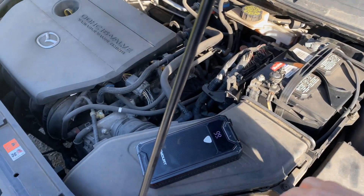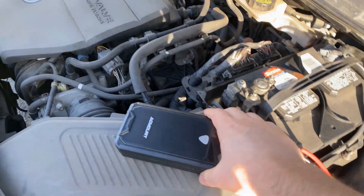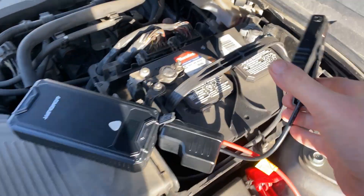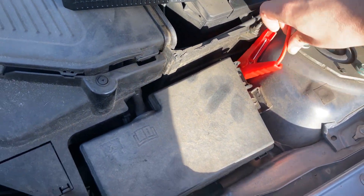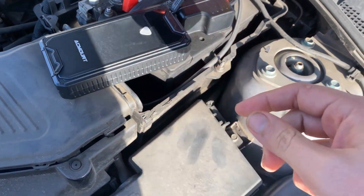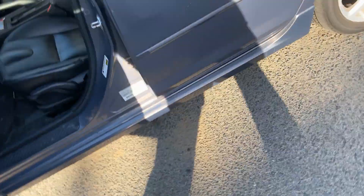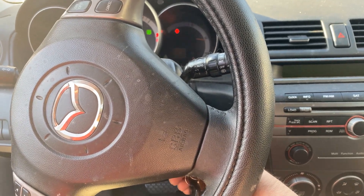My car was dead this morning, so I went ahead and plugged in the device. I connected the negative clip to the negative terminal and the positive clip to the positive terminal, and it automatically started charging — the indicator turned red showing it was active. I walked over, turned the car on, let it charge for a little while, and the car started. It worked out great and very quickly.